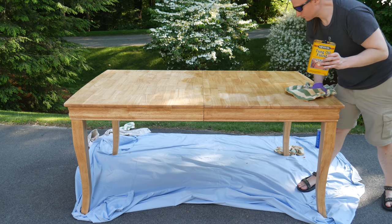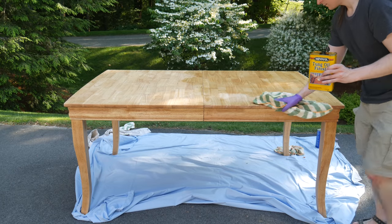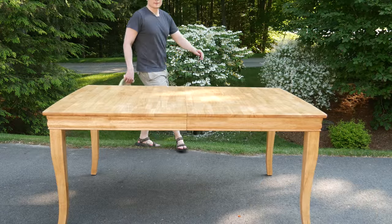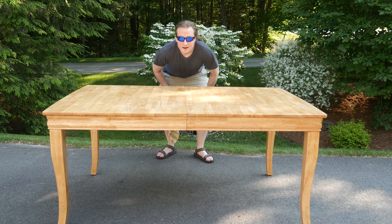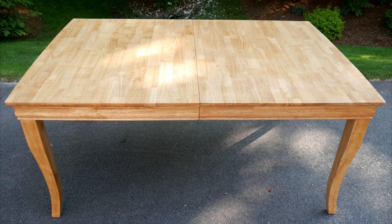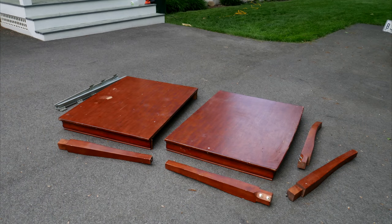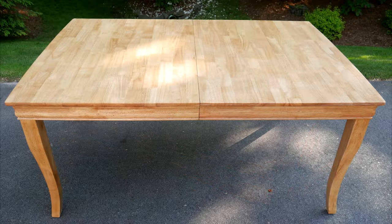I'd call this project cheap and easy, and the results are pretty incredible. The third coat is on. In the coming months and years I may add another coat or two, but we are at a usable table. Look back at where we started for just a moment, and then look at where we are now. I am really happy with how this turned out.